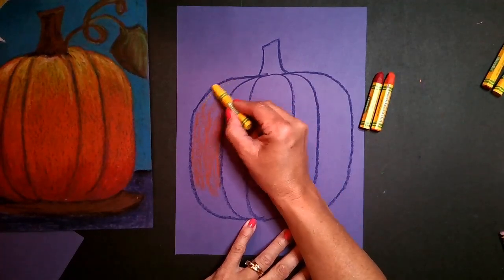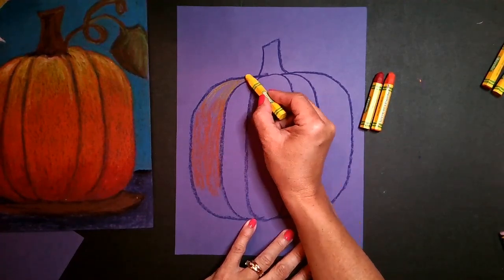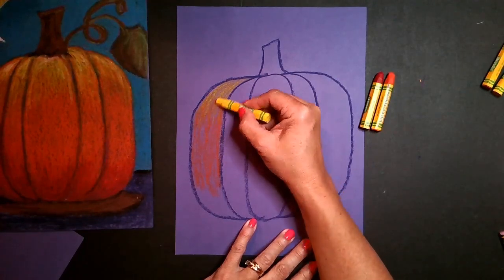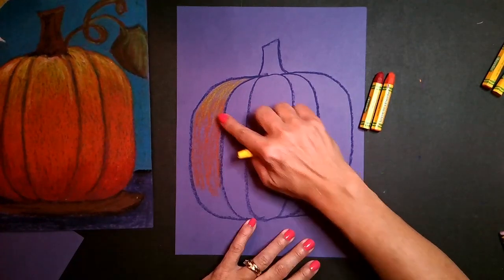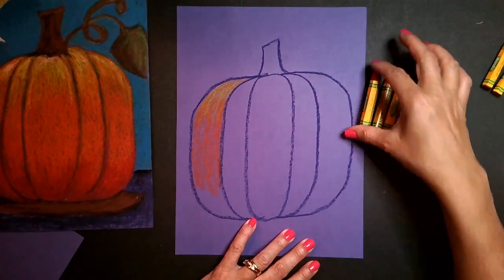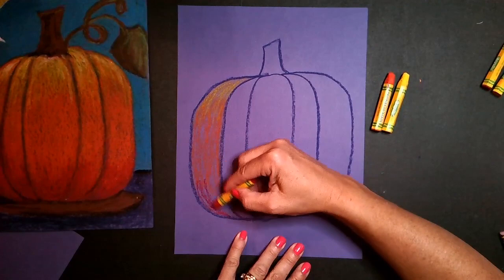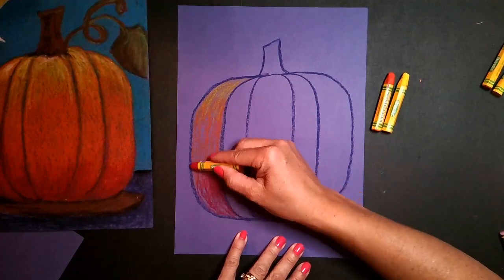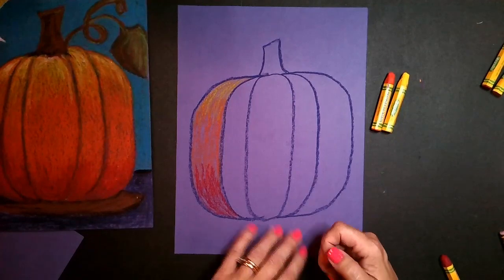I'm going to put that oil pastel down and grab the yellow. I'm going to start at the top, following the curve or the shape of the pumpkin. I'm going to let that yellow overlap that orange just a little bit. I'm going to color lightly so that my colors get a chance to blend. You can kind of see the blending happening right in there.